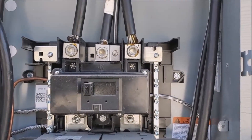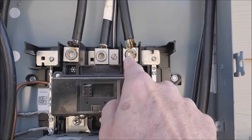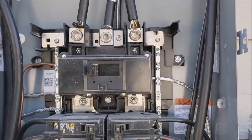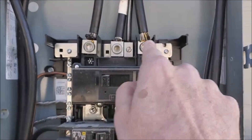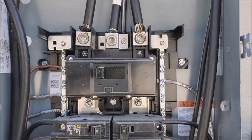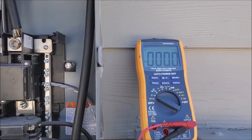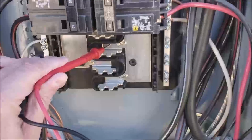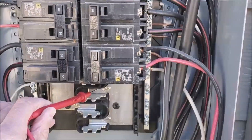I got the main switched off, but just remember this is still hot up here. Everything below here is disabled, but this is hot so stay away from there. I've got my meter set to AC volts. I'm reading zero volts on the hot to the neutral, so we are safe.